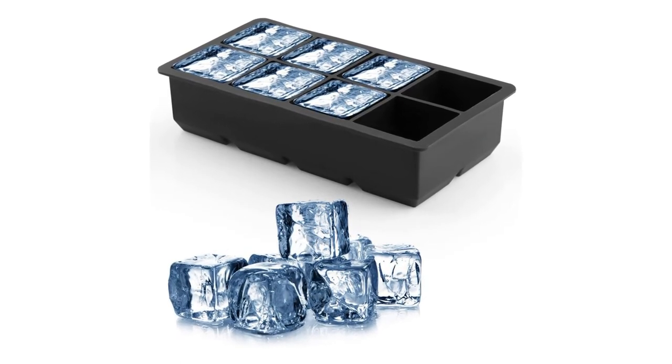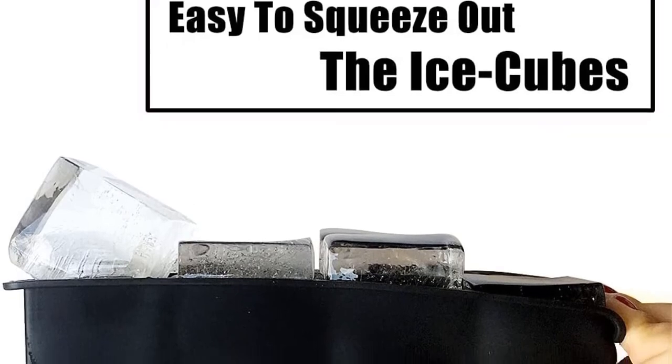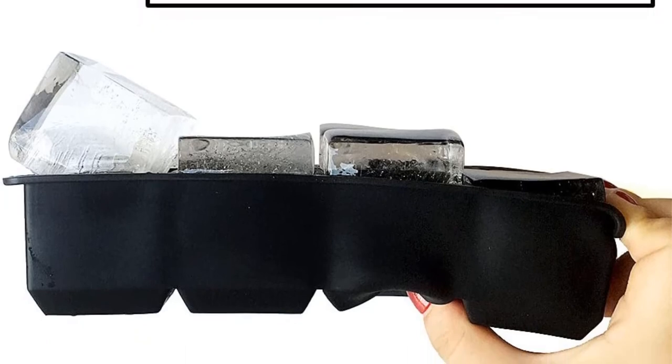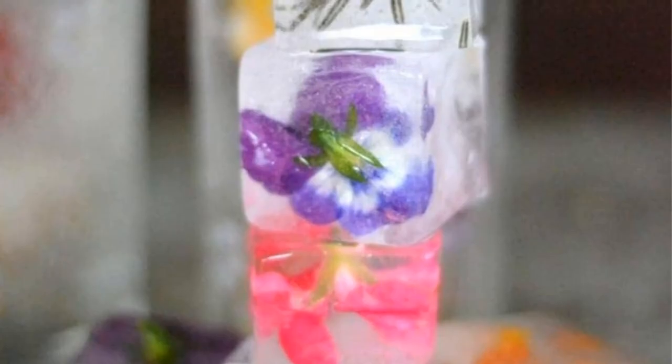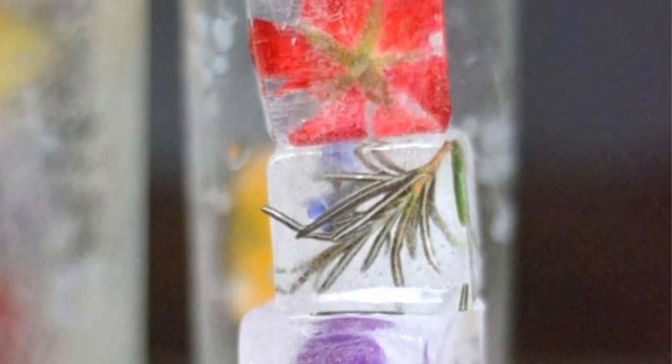Pros: Very simple to use, multi-function use, cubes last a long time, lightweight and flexible, trays are very flexible. Cons: It's a little tough to get the cubes out of the mold.